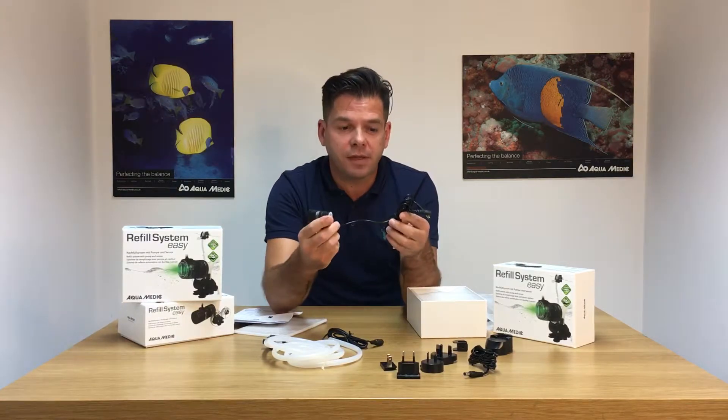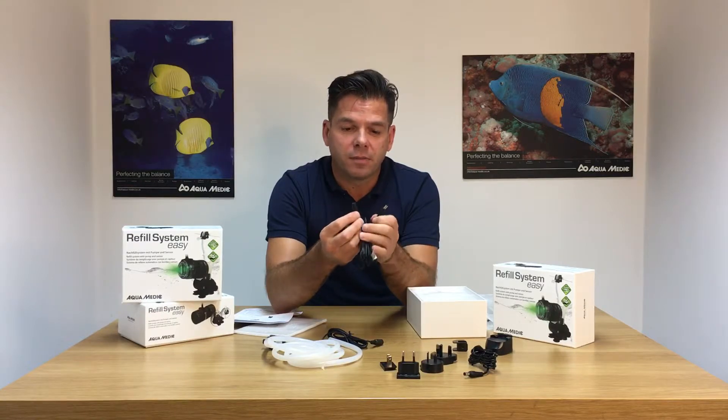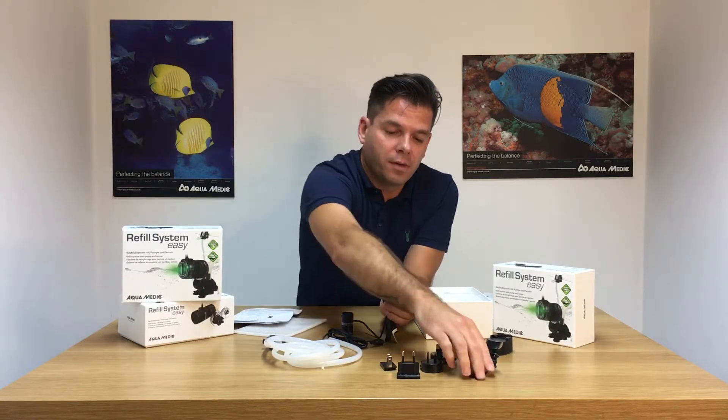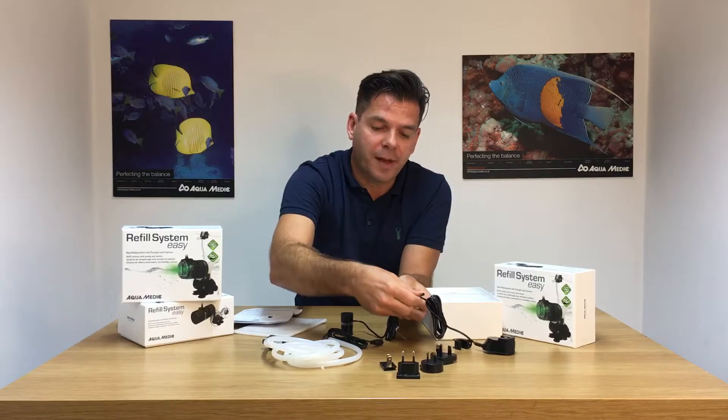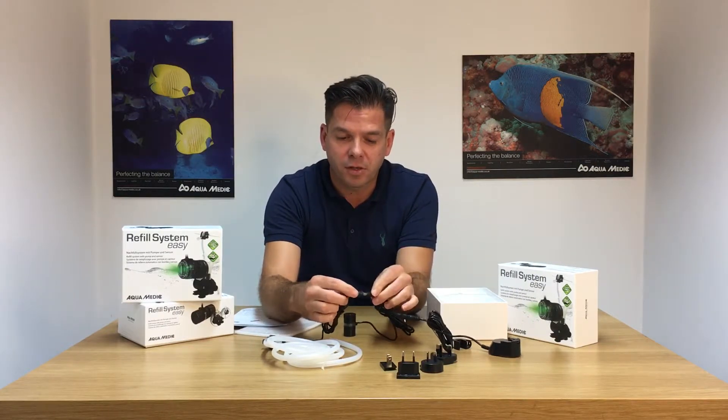This is the main sensor unit, which comes with two connections — the first one to the power supply and the second to the pump.